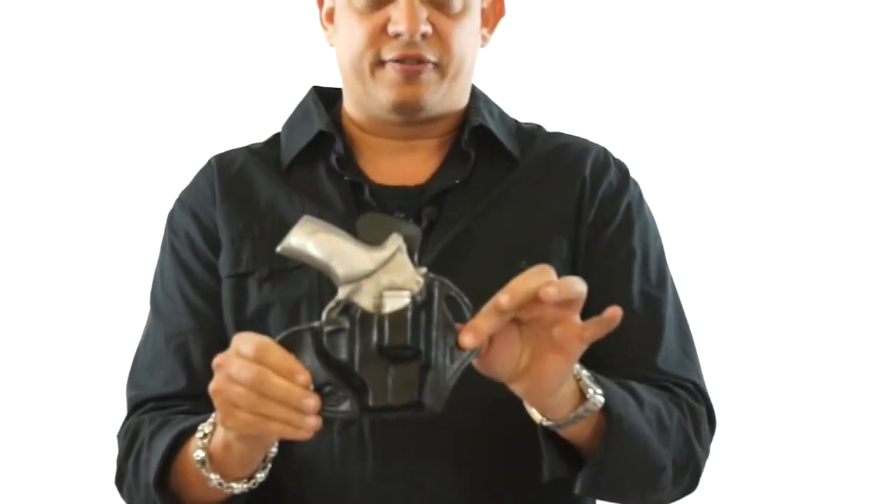So if you'd like to order this holster, feel free to visit us at Winthropholsters.com or you can call us at 1-800-216-3217. Again, I'd like to thank you for looking at our videos and feel free to contact us. Thank you.